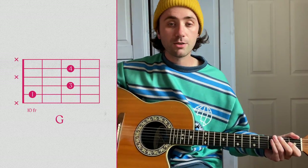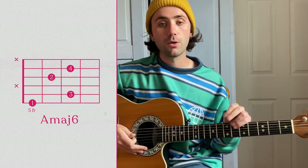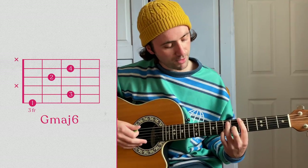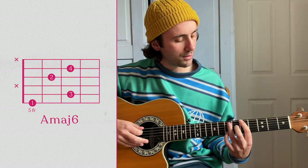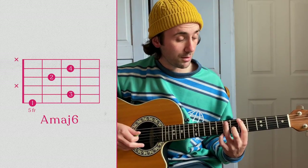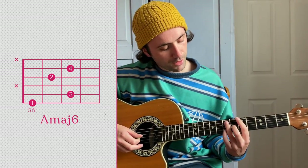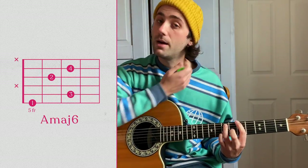The next chord section is the bridge before the chorus. You're going to play two chords — it's an A and a G, six chords I believe. So you're going to take your index finger on the fifth fret on the E string, your ring finger on the seventh fret on the A string, your middle finger on the G string on the sixth fret and your pinky on the seventh fret on the B string.